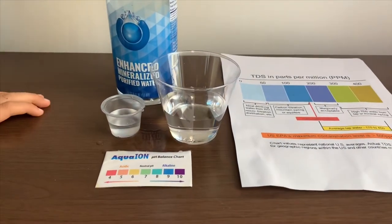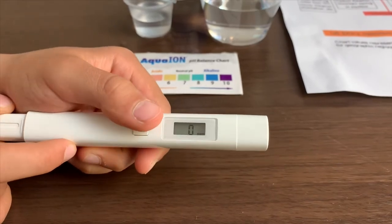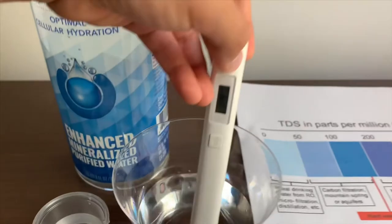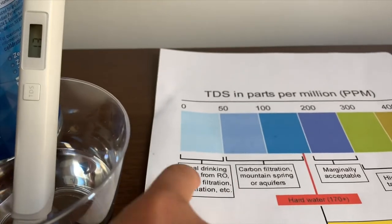First, we're going to test the TDS level. If you want to buy this TDS tester, check the link down below. Turn on the TDS tester, make sure it says zero, and put it in. Thirteen — that is ideal drinking water.